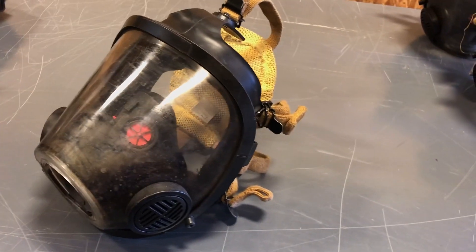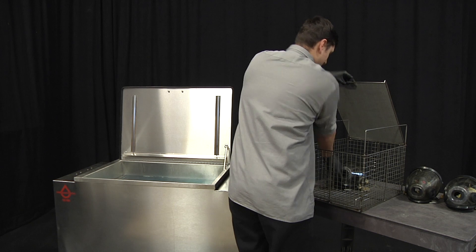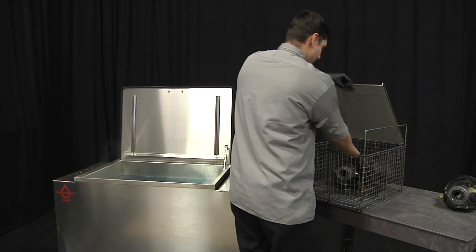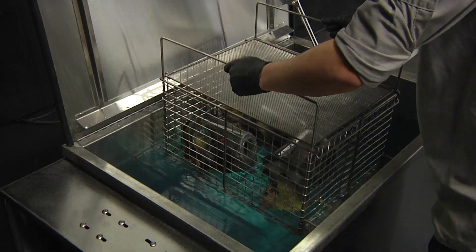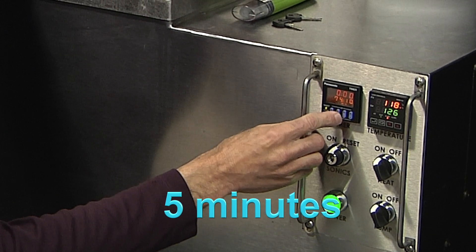To clean Scott brand SCBA masks, simply place the mask into a basket. There is no need to disassemble the mask. Clip the basket lid on and drop the basket into the tank. Operate the ultrasound for approximately five minutes.